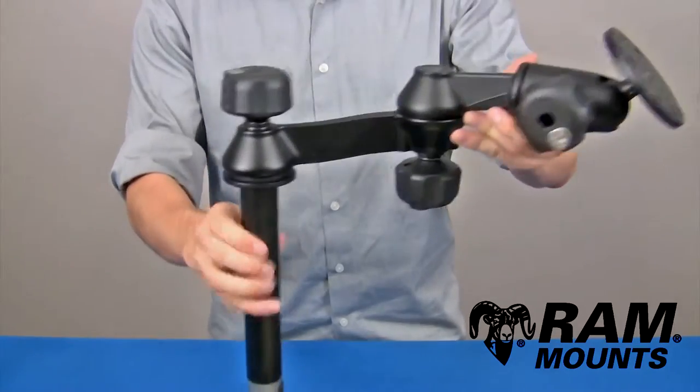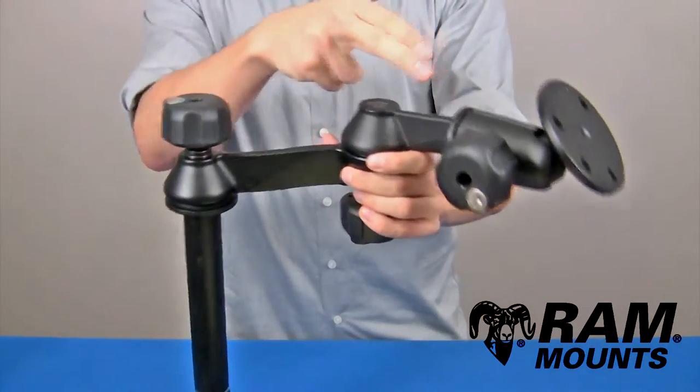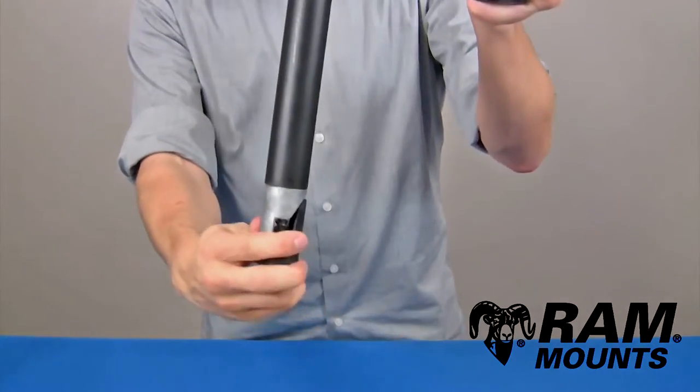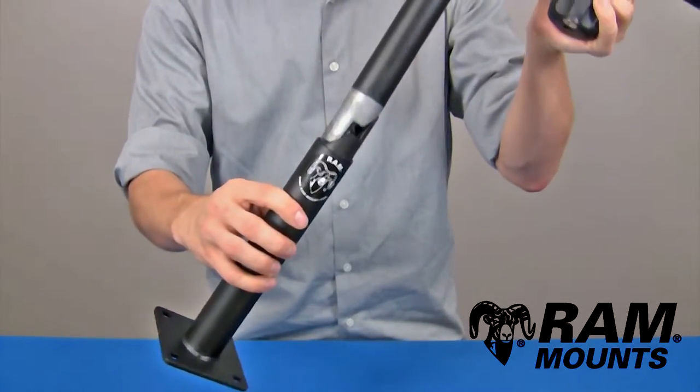The RAM 8-inch telescoping pole assembly with double articulating swing arms and locking knob assembly is made up of marine-grade aluminum components and an 8-inch long steel upper pole, which integrates to two wedge components that expand inside of any female lower telescoping poles shown.